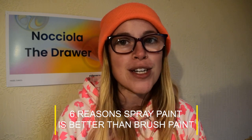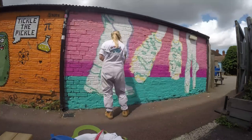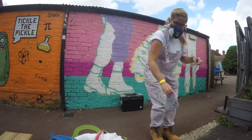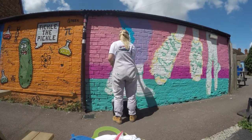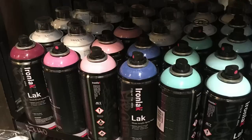Spray paint has many advantages for bad weather. Here are six reasons why spray paint is better than brush paint. Number one: carrying it up a ladder is much easier than a bucket of paint. Number two: if it's raining — a bit of rain, not torrential — spray paint doesn't run; it attaches quickly to the surface. Number three: spray paint dries quickly, so you can paint another color over the top quickly without worrying about smudging. Number four: it comes in lots of beautiful colors and different shades.